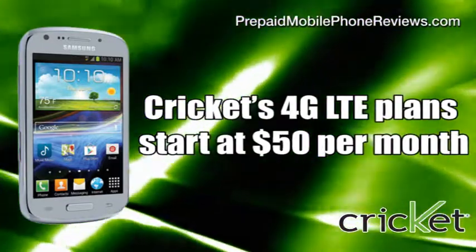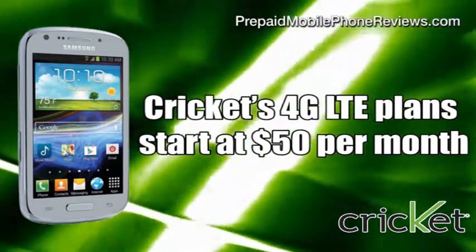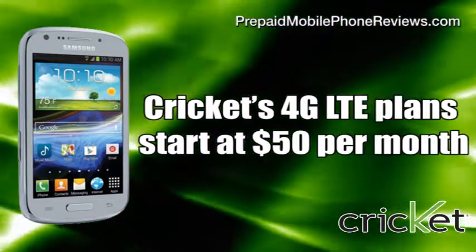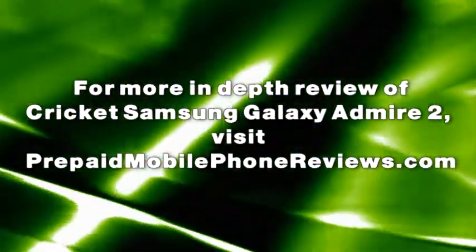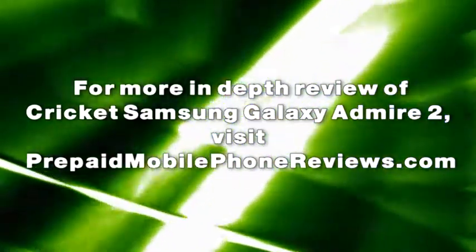The Samsung Galaxy Admire 2 is compatible with Cricket's 4G LTE plans starting at $50 per month. For a more in-depth review of Cricket's Samsung Galaxy Admire 2, visit prepaidmobilephonereviews.com.